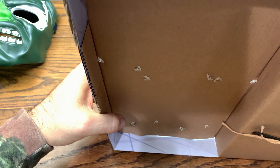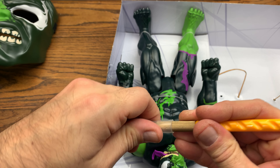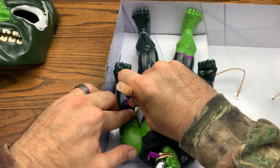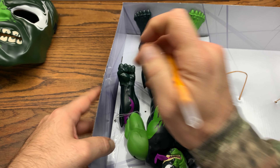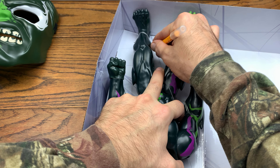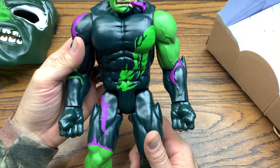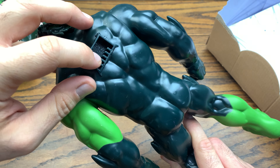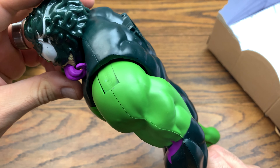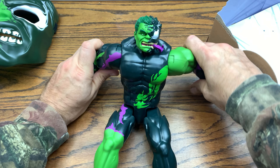We need to cut the figure out as well. There is Venomized Hulk. I found out there's some kind of cannon or weapon you can plug into the back, and these pillars along the bottom act like a key that allows the device to recognize what character it is. There's Venomized Hulk — you've seen us do him on the channel before.